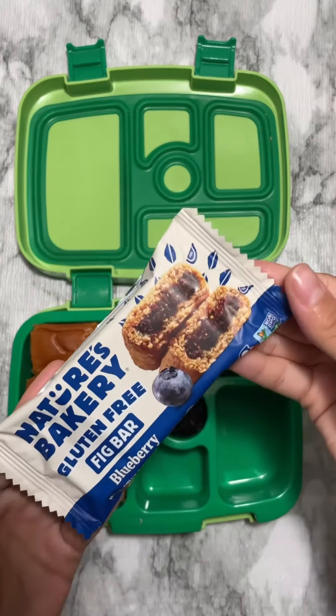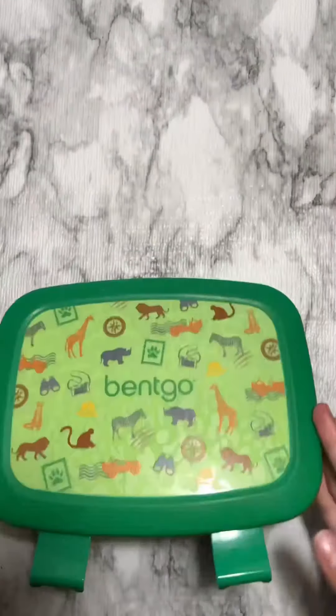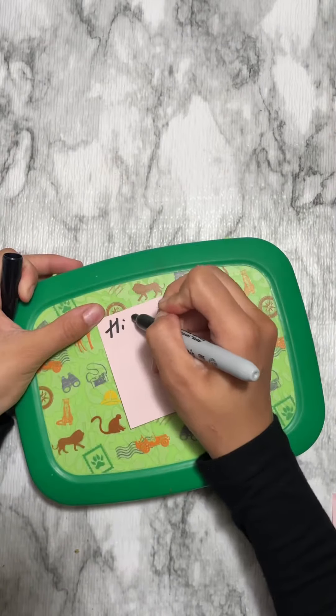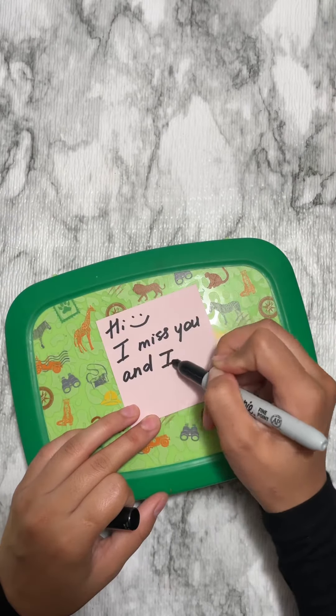For dessert I'm adding raisins, our favorite fig bar, and cheese crackers. Thank you for watching and follow for more lunchbox ideas, bye!